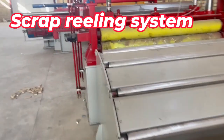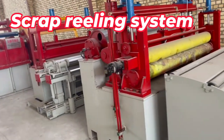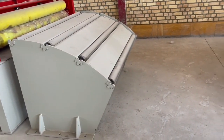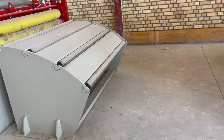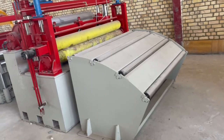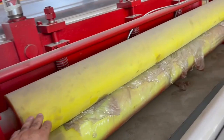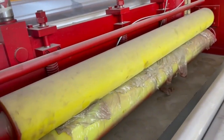Here, step by step, we go to recoiling the slit strips. One more loop will be installed here — this loop will be approximately six meters in length, two meters in width, and eight meters in depth. As you can see, we are using an anti-smooth polyurethane shaft for taking the strips out of the loop.